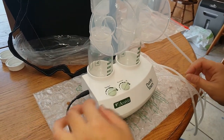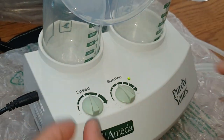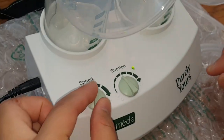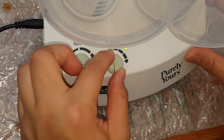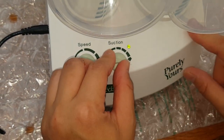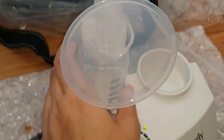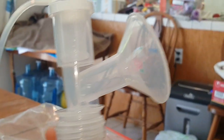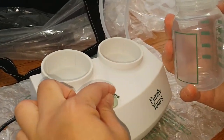Now we've got everything hooked up into the wall. You can adjust your speed if you want it to go fast, and your suction. If you want a lot of suction, you go all the way; if you want just a little bit, you turn it back the other way. Let me turn my suction up so you can see.